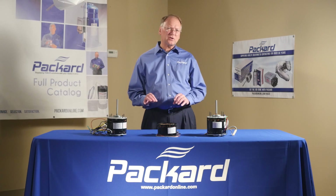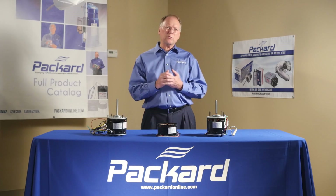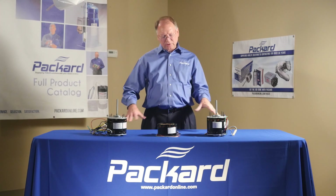We're going to really put the emphasis on how these motors are designed to give us the different speeds. We want to look at why is this a three-speed motor? So if we look at these motors again,